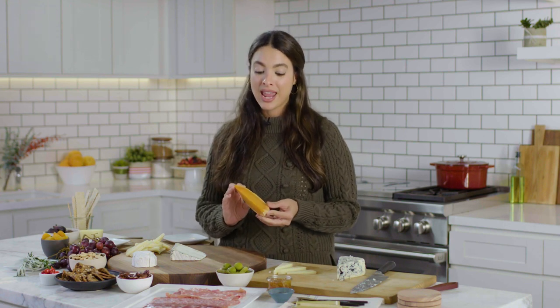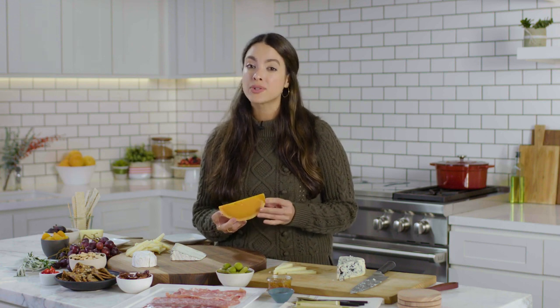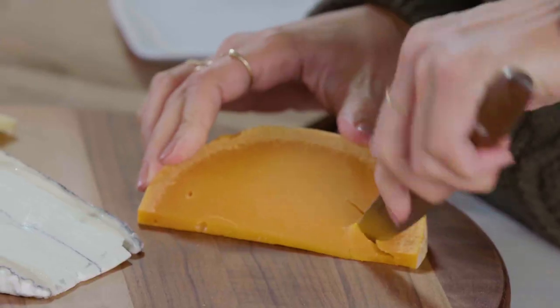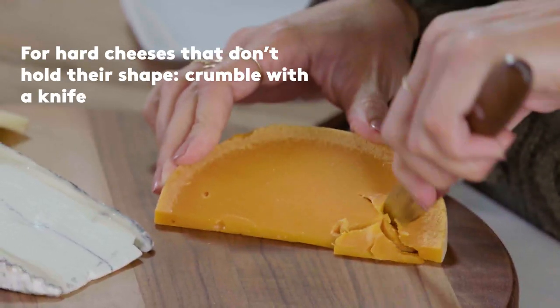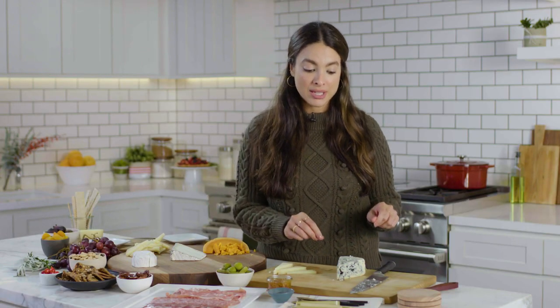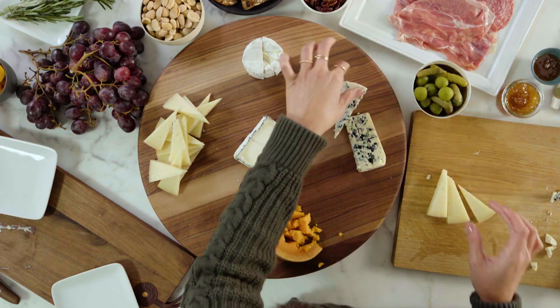This next one is a memelette, which is a French cow's milk aged cheese. For something like this, it's a little bit harder to slice — this could also apply for a cheddar or a Parmigiano-Reggiano. You're going to place it right on the board where you want it, go in with a knife, and just crumble it right on. Last but not least is our blue cheese. I like to lay one piece down and have one sticking straight up like this.